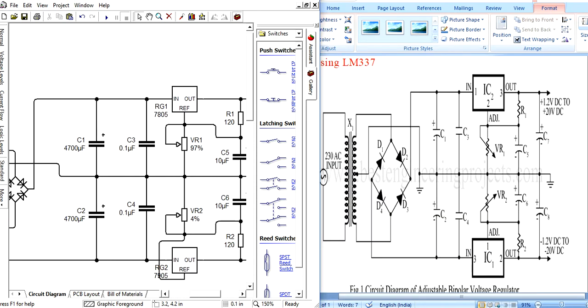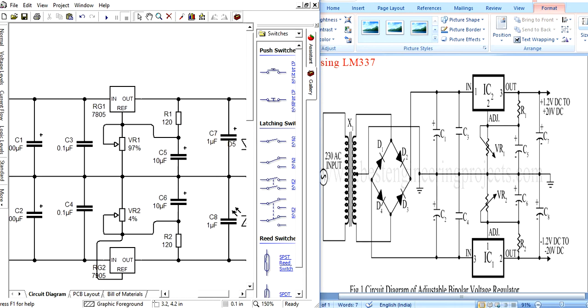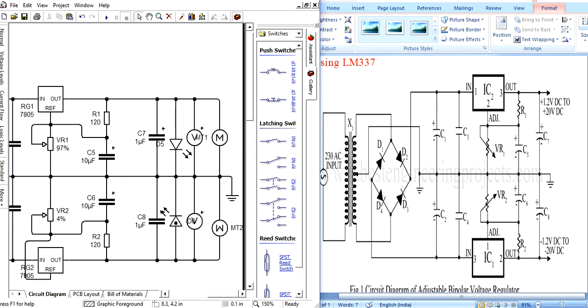The circuit goes from the transformer, to capacitor, to variable resistor. For understanding, an LED is connected here. To measure the voltage, a voltmeter is connected. A motor can also be connected for checking the output.